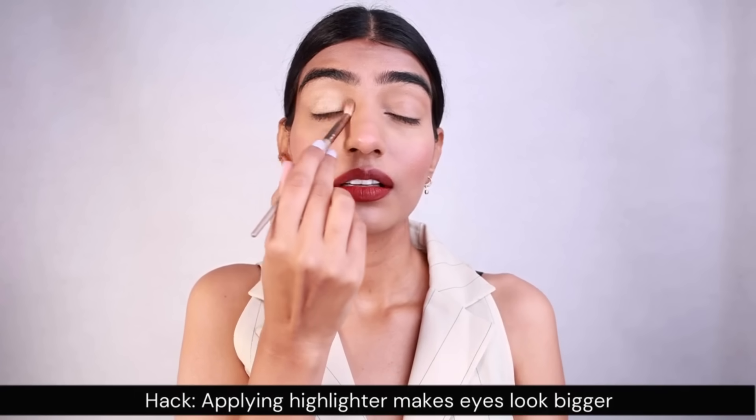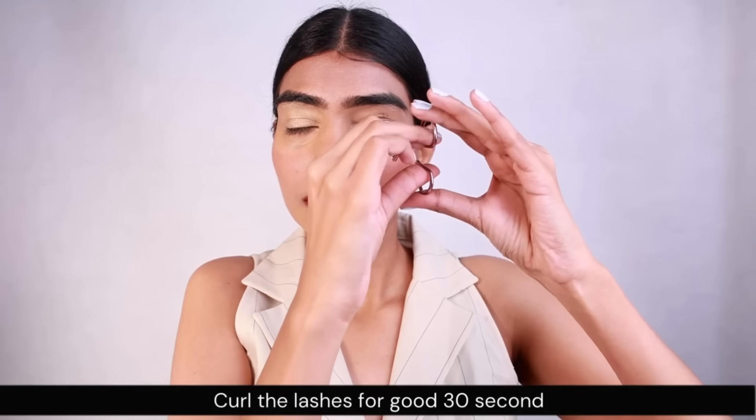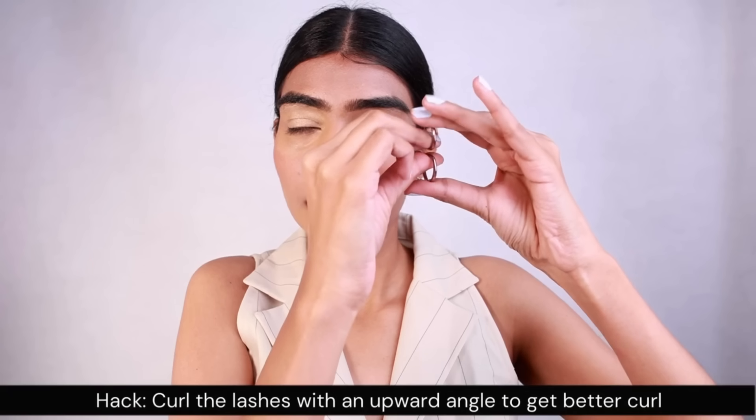After that I am gonna be applying a highlighter on my lids because I want to look like a glow goddess. This is the best thing I do — I apply a bit of highlighter on my lids and it just helps in making my whole face glow whenever the light falls on it.